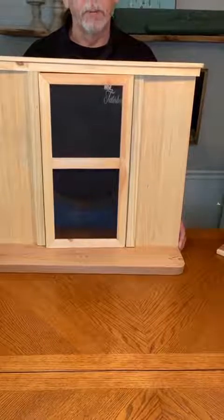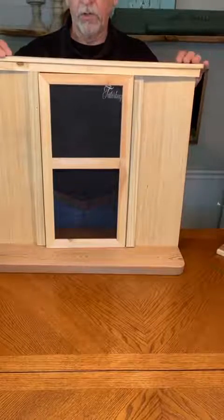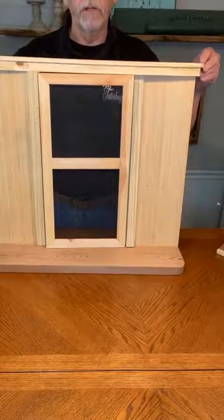At this point this should be pretty secure — you've got your soffit on, you've got your roof on, it's ready to go.